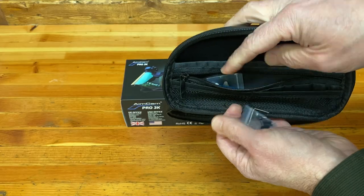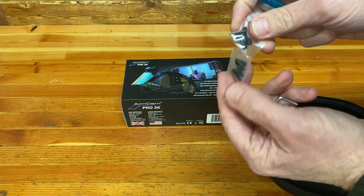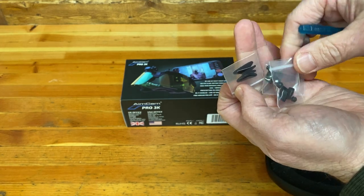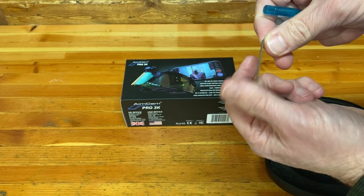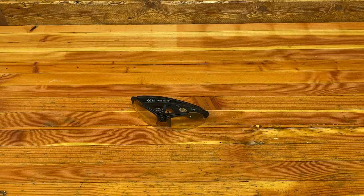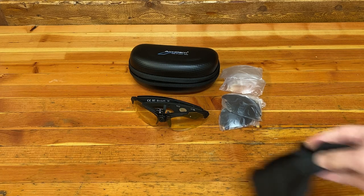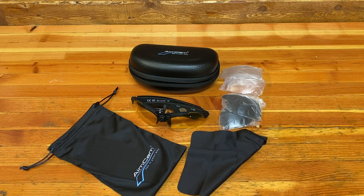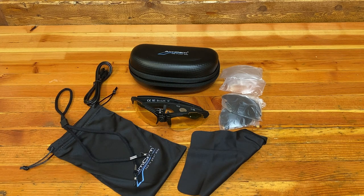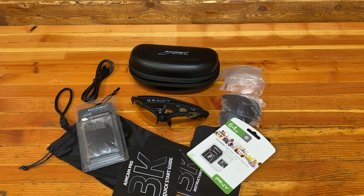I purchased the standard kit with my Aimcam video glasses, and that included the following: some nose pads, extra camera mounts, an Allen wrench for tightening the camera onto the frames, and a little micro tool. Then yellow lenses, dark gray lenses, clear lenses, a small hard-sided case, cleaning cloth, soft carrying bag, adjustable head strap, charging cable, instruction manual, a pair of polarized lenses, and a 64GB memory card. That's a great package at a great price.